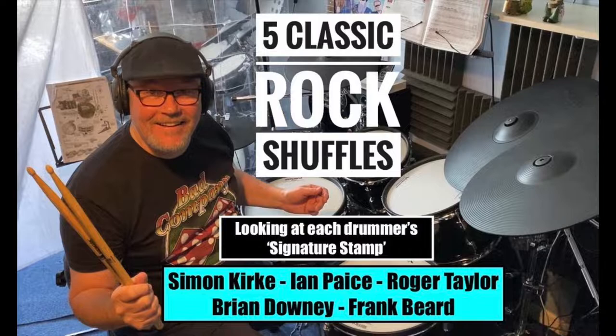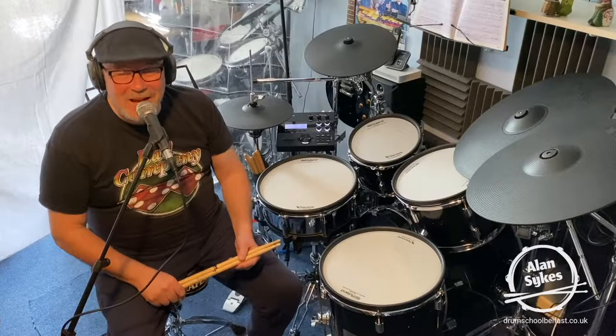Hello drummer friends, it's Alan here. Thanks so much for checking in. The full version of this lesson is on my channel and the links are in the description. Hello drum school and drummer friends, it's Alan here. Hope everybody's keeping well.